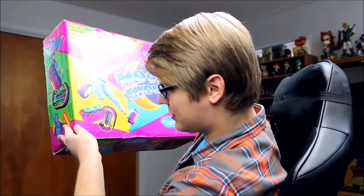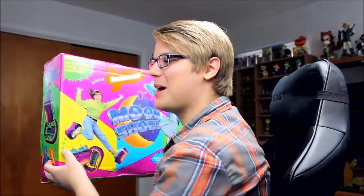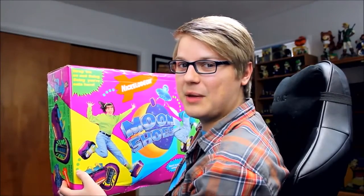Ladies and gentlemen, my name is Chad and today we're taking a look at Nickelodeon flash screen — Nickelodeon moon shoes. Oh my god, not for use by anyone over one hundred pounds. We might be pushing some limits with this boy. I'm not sure if it was super equipped for me.